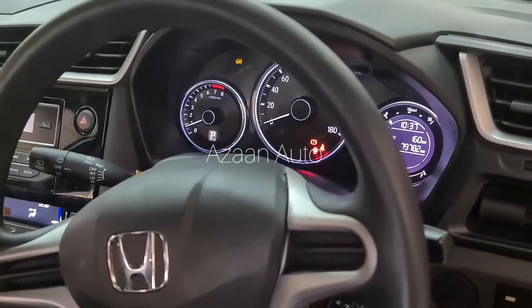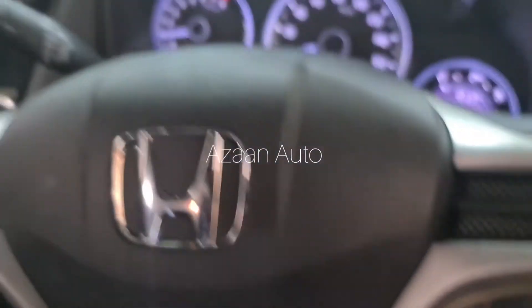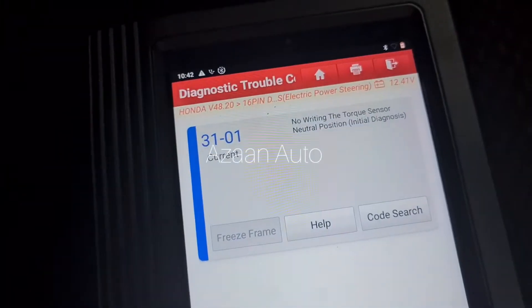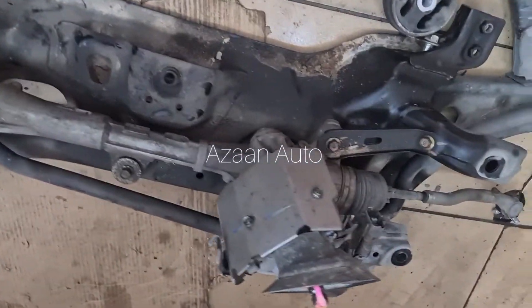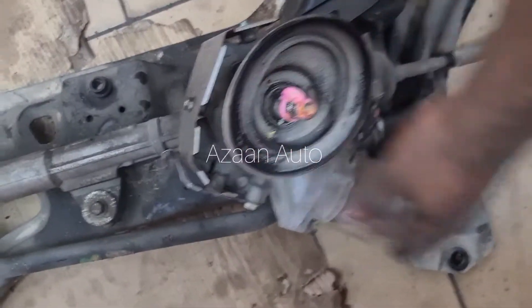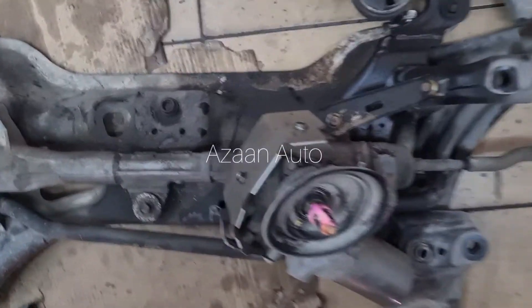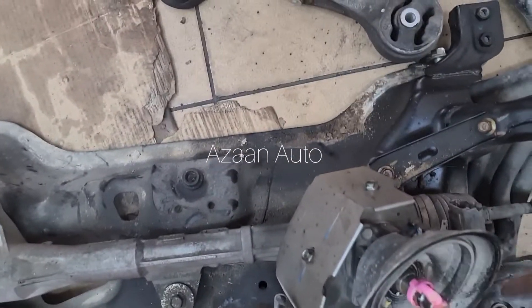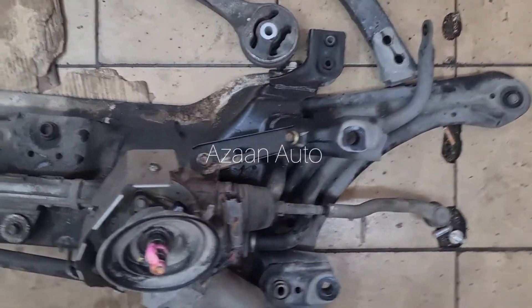We will open it and see if we can repair it or not. The steering rack is already open here. This is the right side and this is the EPS motor. We will check it manually whether it's working or not, or if there's a harness problem.